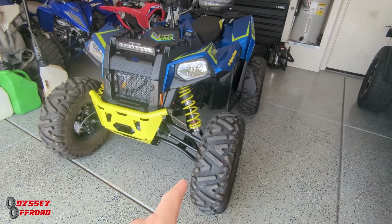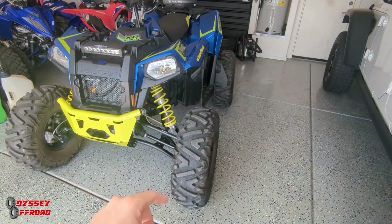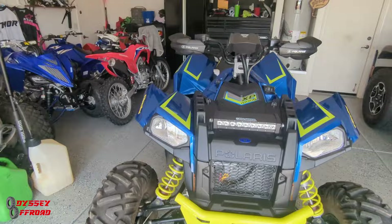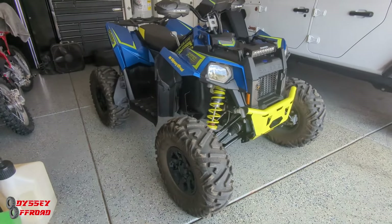On the hard pack, they do howl quite a bit just because the spacing of the lugs is so big. You're going to get noise — it's like road noise with your vehicle. If you have big mud terrains on your truck on pavement, you're going to get some howling. It's kind of like that when you get on hard pack. In soft stuff, you don't hear it.